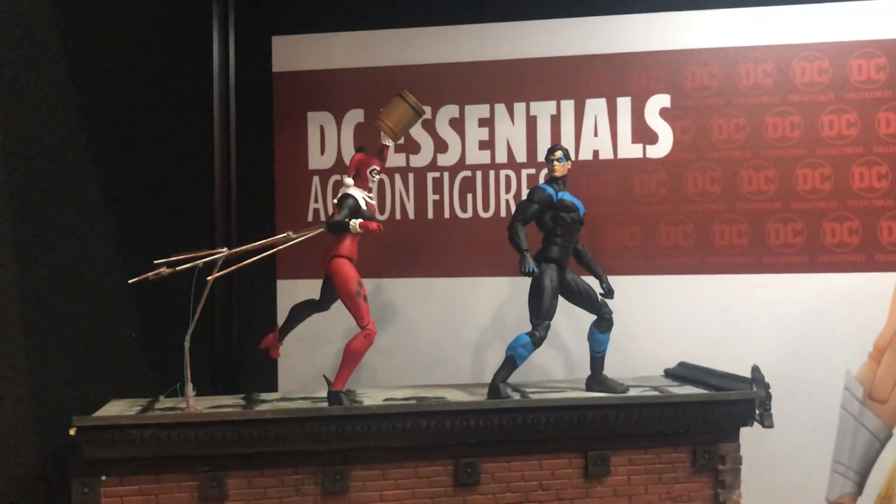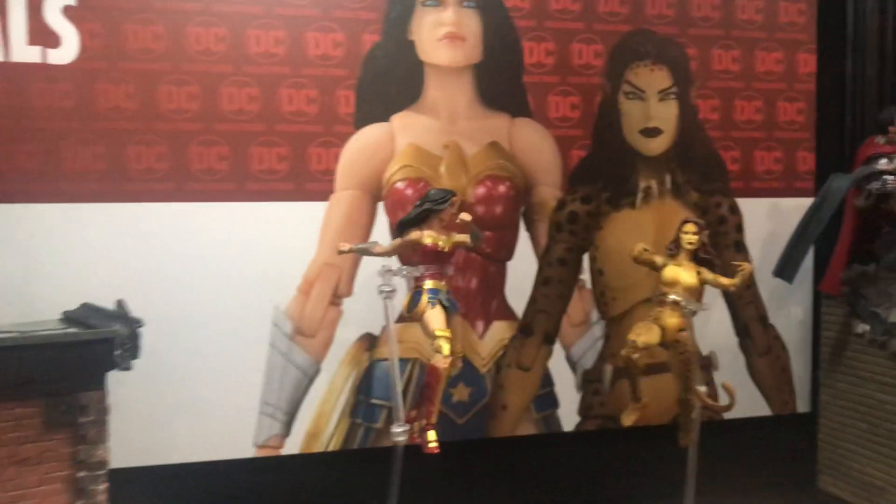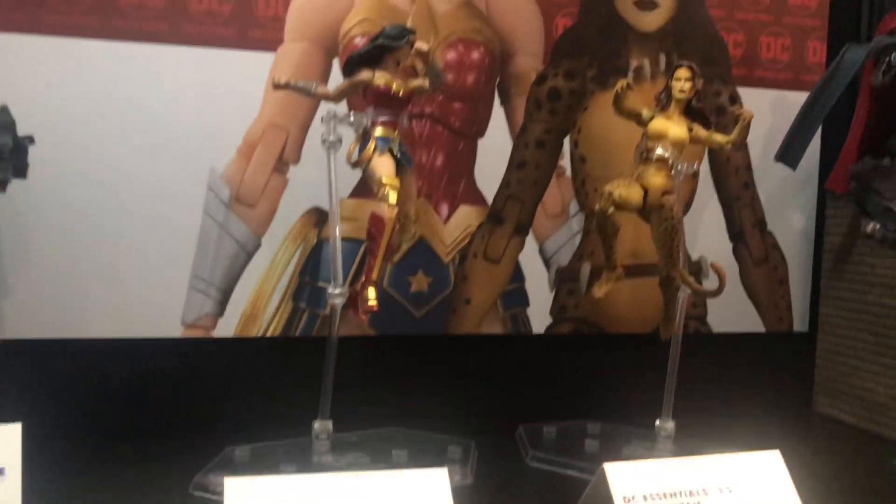DC Essentials are our standard size figures. We've been doing a lot of these for quite a while now. You've got Harley, Nightwing, Wonder Woman and Cheetah. You don't see a lot of Cheetah — it's really cool. What we're showing here too is we're actually now selling bases separately.